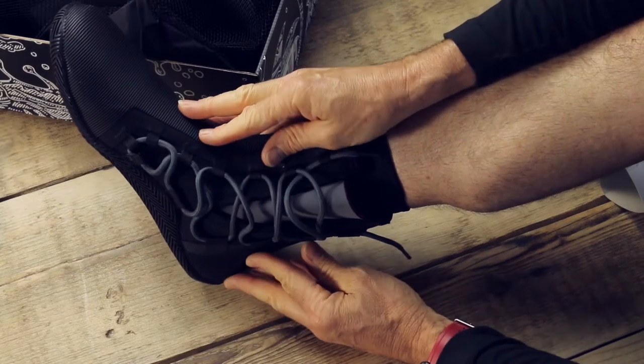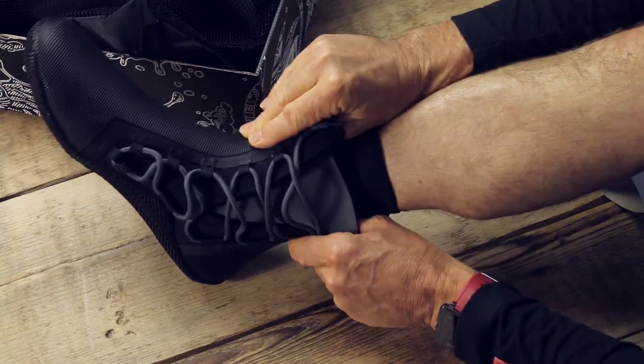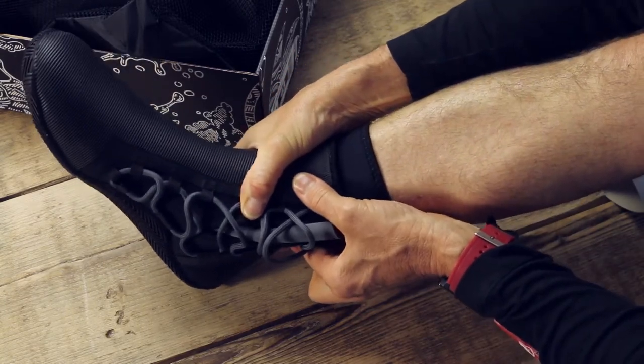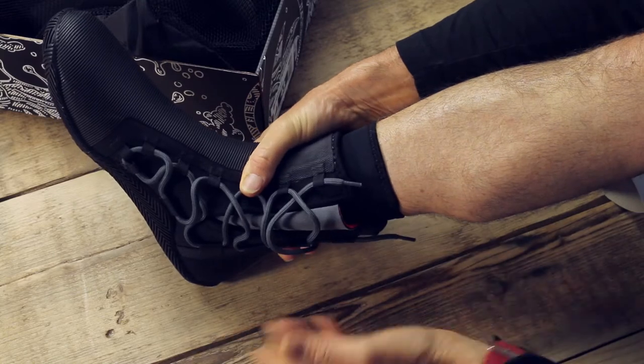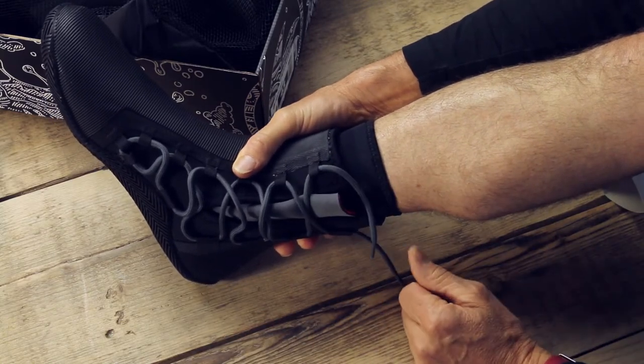We wanted this boot to be easy to put on — see how big it gets — and we wanted it to be really stable when it was on. So we wanted to use a firm lace to lock the boot on your heel. Of course, that can give you a problem with what you do with the laces.